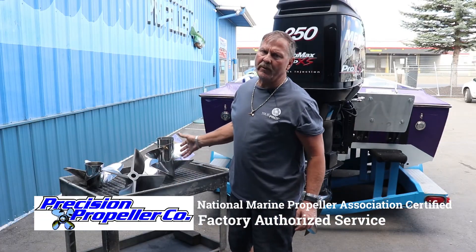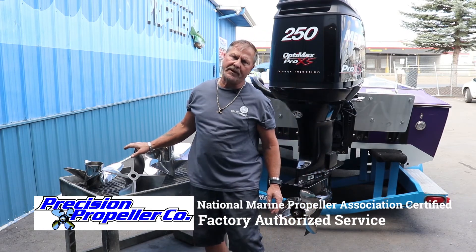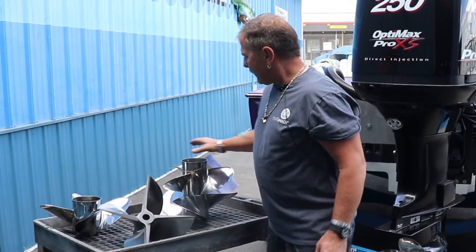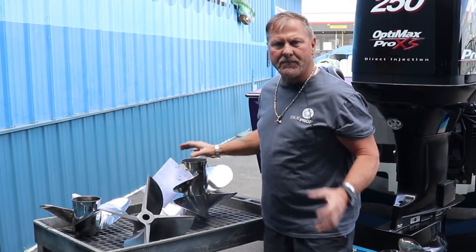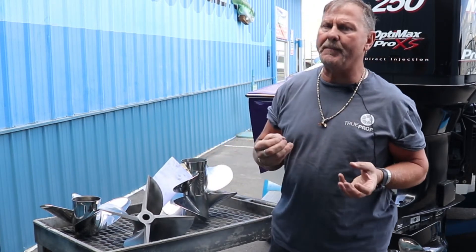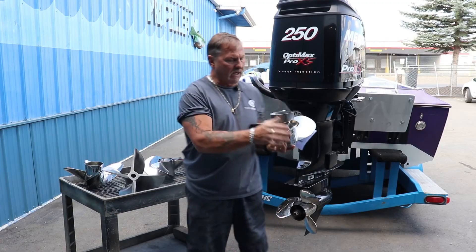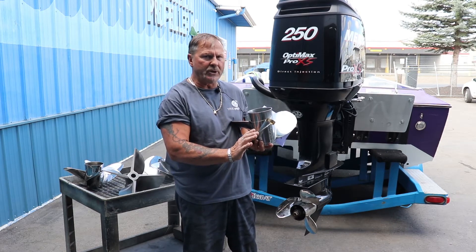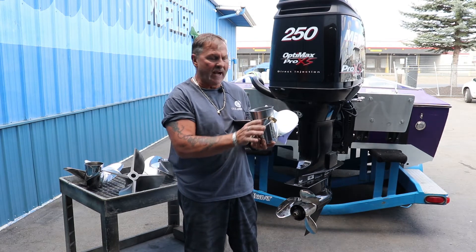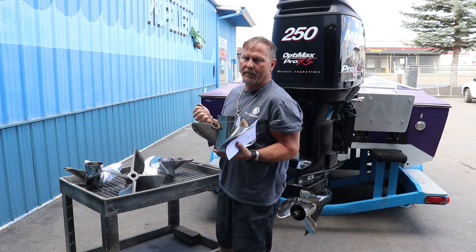Here are some propellers that we've either blueprinted already or may be blueprinted for an application. The particular Bravo 3 set on certain applications sometimes overwinds at top end or has some cavitation. We can cup the trailing edge and polish your propellers, which typically don't come factory polished or cupped. By adding that cup, we can bring down RPMs and add performance.